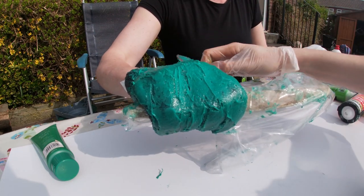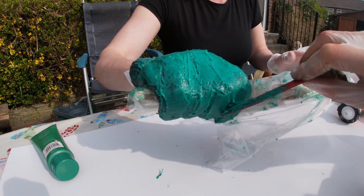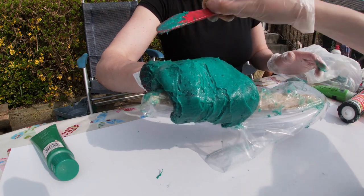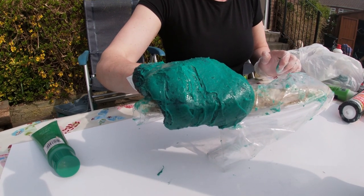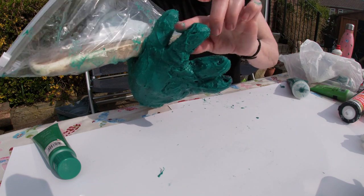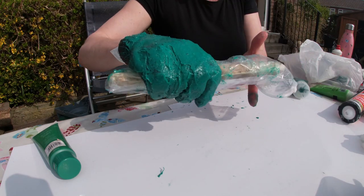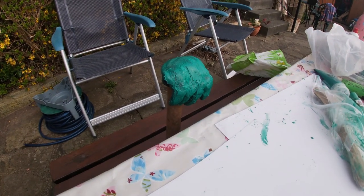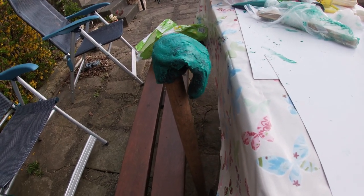Just try and make it as smooth as you can but don't worry too much — this is the second layer. Leave it to dry for about an hour. It's worth just separating your fingers a bit and smoothing it down as it's drying, then go back to your shape again. After a while you can prise your hand out again and prop it up to leave it to dry.